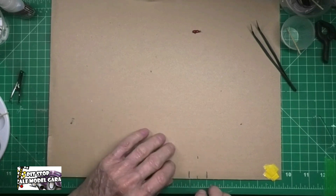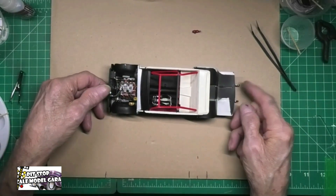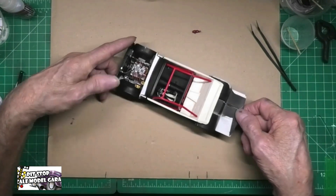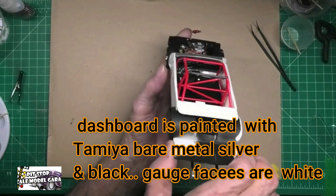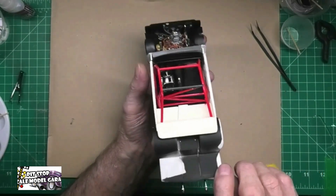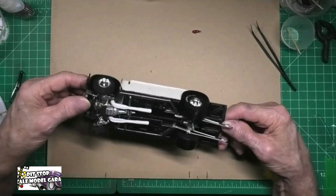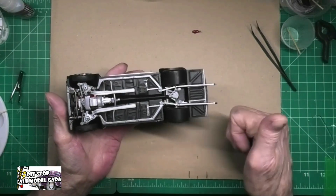I'm going to show you some more progress from the beginning of this video. The interior is complete except for the two shoulder harness pieces that have to get attached to the roll cage, but everything else is secured with no more movement. The top of this chassis is totally complete, and as you can see, the headers are on there. This part of the build is 100% complete.